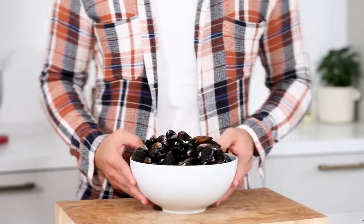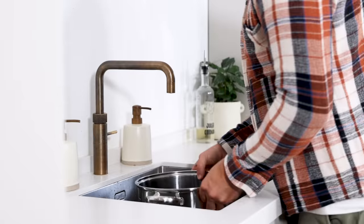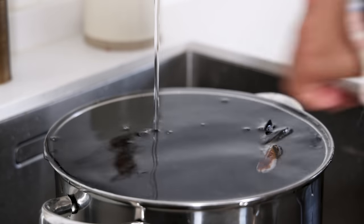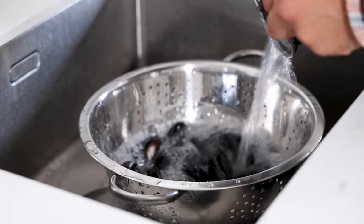We're going to start with the mussels. Transfer 2 kilograms of mussels into a big pot and rinse them under cold water for at least 5 minutes. The mussels that start to float you need to throw away — these are bad. Now let them drain for at least 10 minutes.